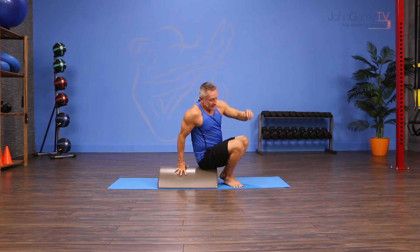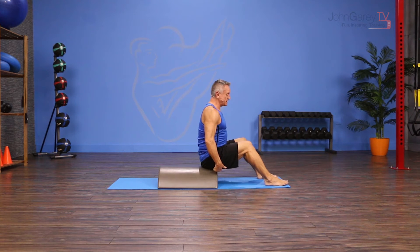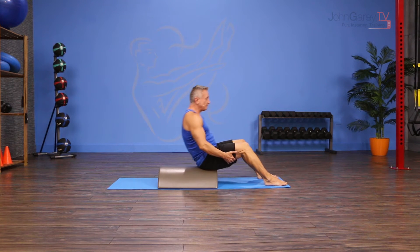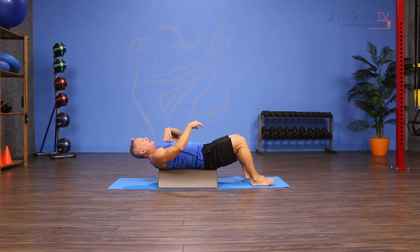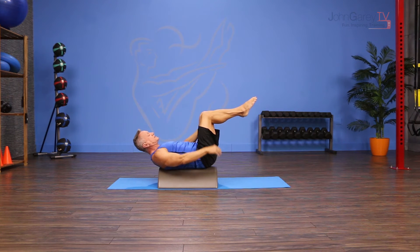I turn and sit on the barrel right on the apex, one sit bone on either side of the apex, with my feet on the floor. Then I roll down. From here, I position myself so that my pelvis is on the barrel and the bottom of the ribcage is on. I tip my pelvis back so that I'm imprinting on the barrel, and I come up into this tabletop position.